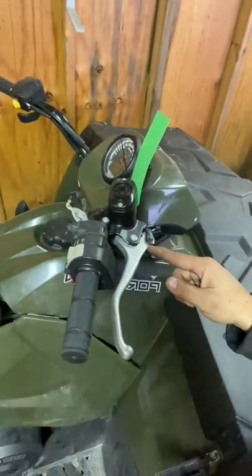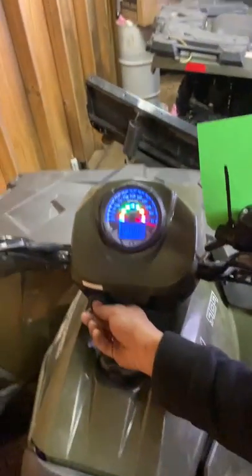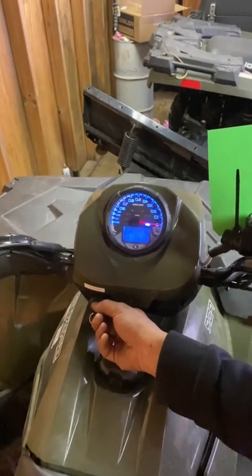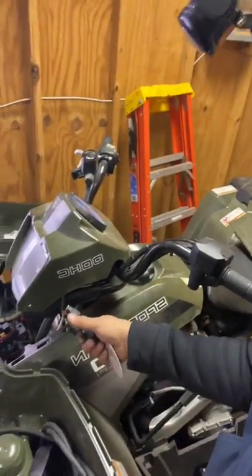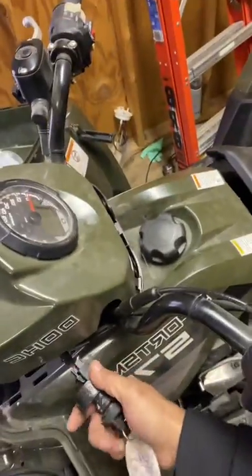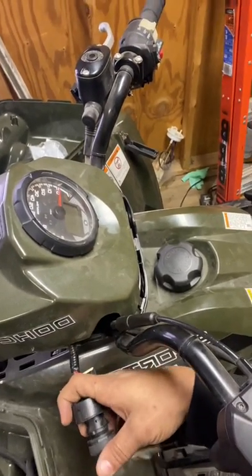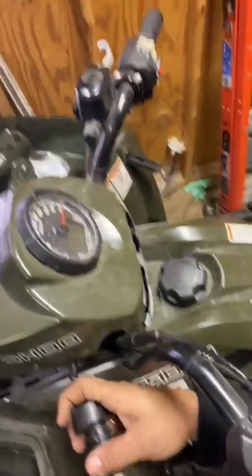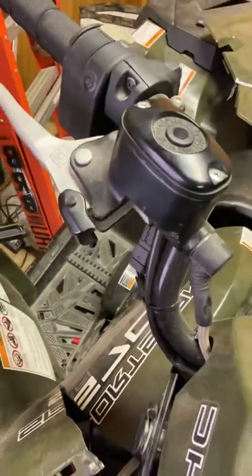Case in point — see that right here? See that right there? We're gonna turn it on. Make sure it's on. This is with it not depressed — watch what happens. Nothing. I'm turning it. Nothing. Okay?